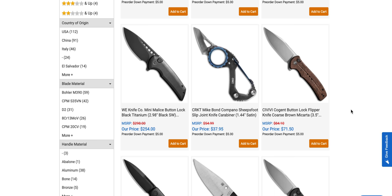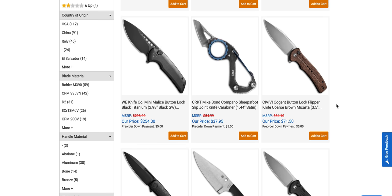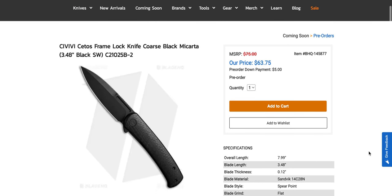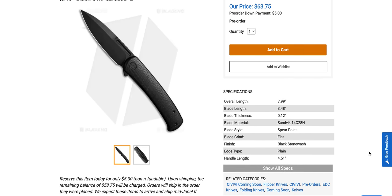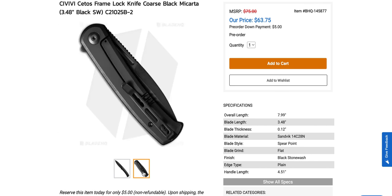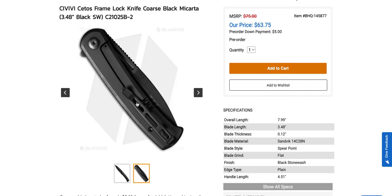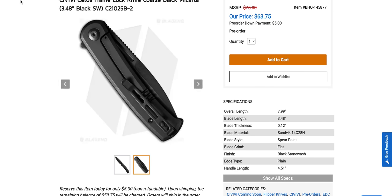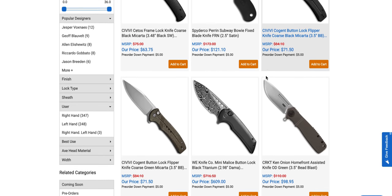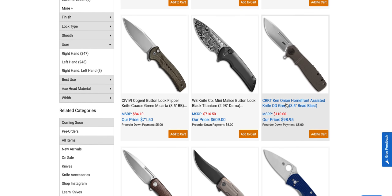There's the black Malice, and there are new Cogents in different materials coming back — I know they've been gone for a while. Then there's the Cetos — I'm not sure how to pronounce it — and that's coming to me for review soon. At $163.75 for an eight-inch knife with a three-and-a-half-inch blade of 14C28N, on paper that looks pretty good. I'm trying to figure out if it's a steel frame lock or a liner lock; we'll look at that one when it comes in. Also there's the Homefront assisted — I'd prefer it manual, personally.